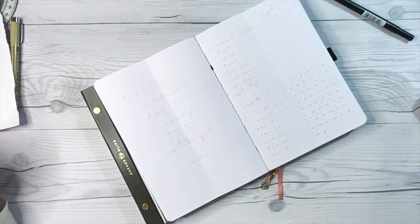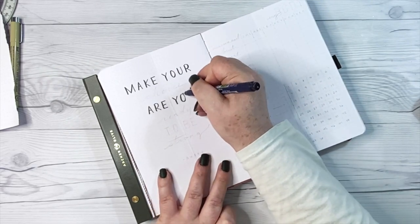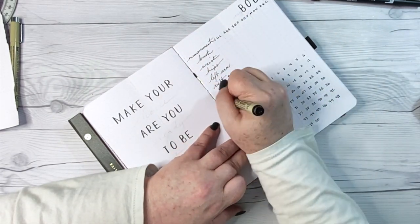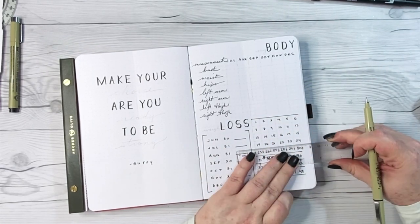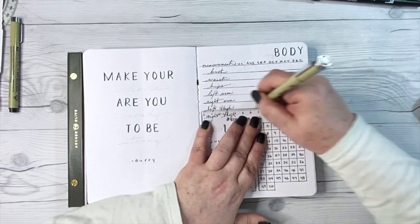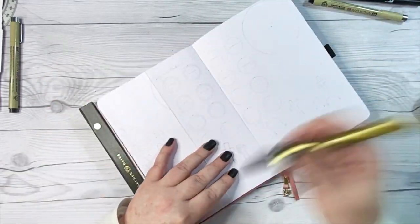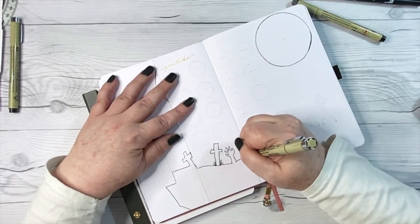On the inside of the crypt will be my body measurement and weight loss tracker, set up for six months instead of twelve — I think I was intimidated by the full 12-month spread at the beginning of the year. The quote I've put in here is 'Make your choice — are you ready to be strong?' On the right I have July through December with measurements for bust, waist, hips, left arm, right arm, left thigh, and right thigh, plus a weight loss tracker for up to 50 pounds that I can cross off as I lose weight, putting in where my weight is at the end of every month rather than setting a definitive goal per week or month. I've kept fonts cohesive — block lettering in black, emphasis words in the gold pen. Underneath the right side of the crypt will be my YouTube tracker, finishing out the black silhouette scene so it crosses all the way across the page.